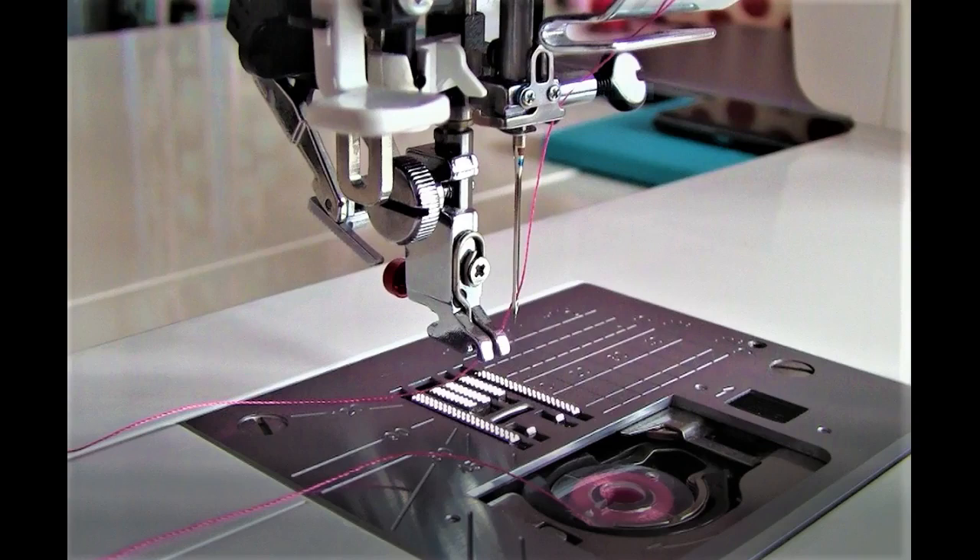In this video, I will show you how to easily thread a needle on a sewing machine. If you are interested in how to thread a needle for hand sewing, check out my other YouTube video.